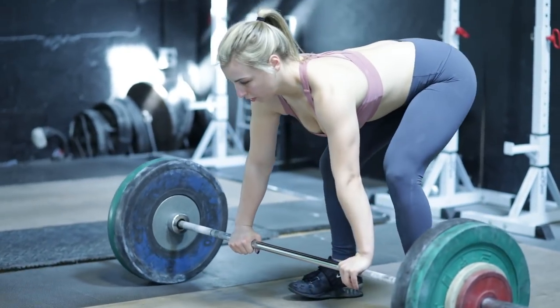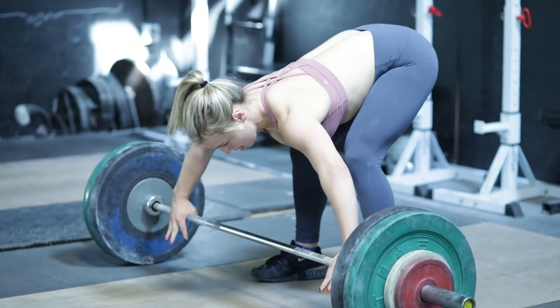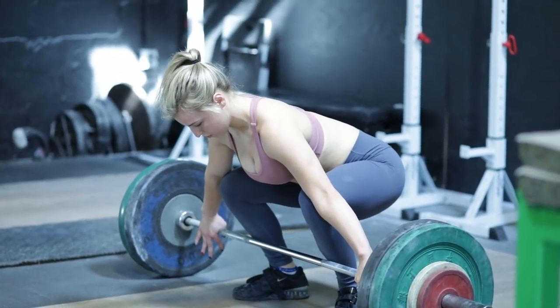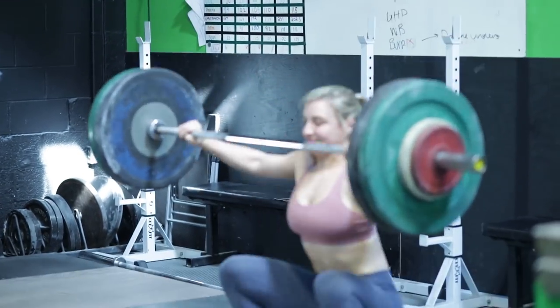That was really hard on my confidence because I knew I would have to wait a whole another year to make Team USA. It was kind of hard going back into the gym knowing I would have to wait a whole year just for a chance, even though I just failed and there's another chance that could happen again.